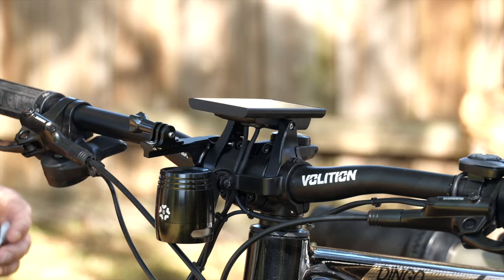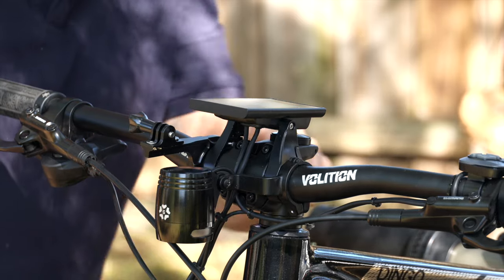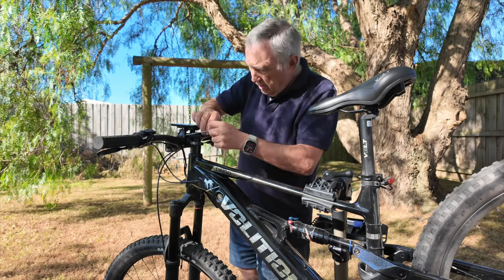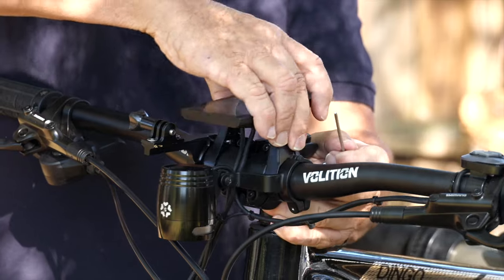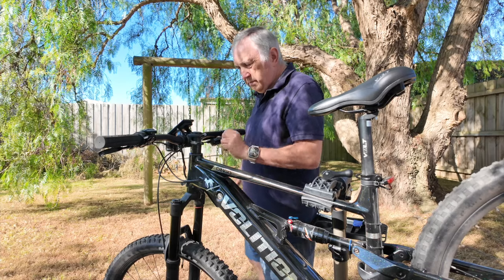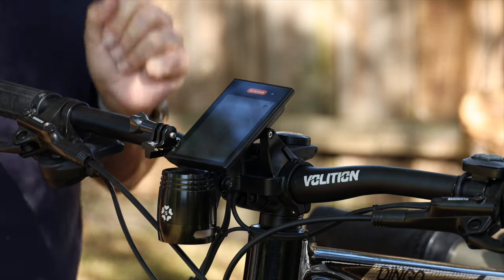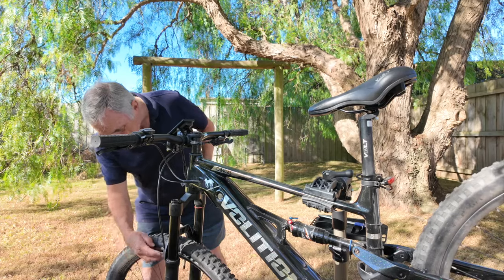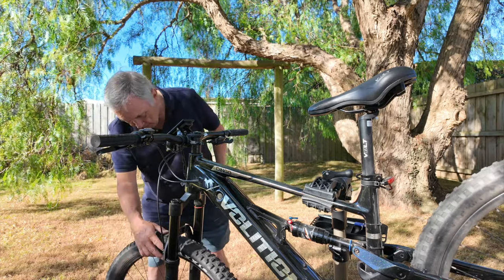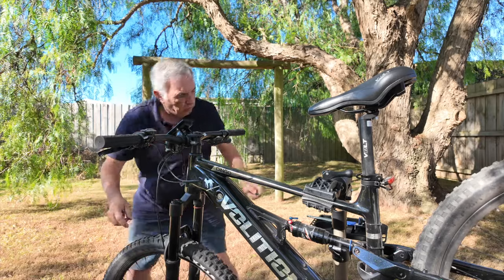First thing I'm going to do is move this display so I can get access. I'll rotate that out of the way — there we go. Before we do anything else, we need to disconnect the brake cable because we need to take these forks off. The important part here is don't lose any of these parts.